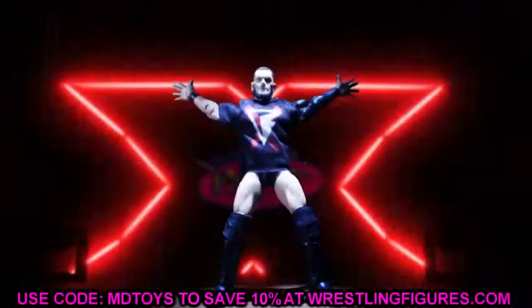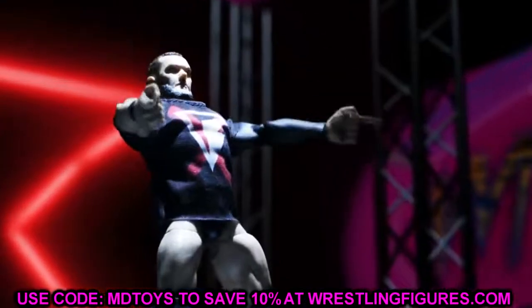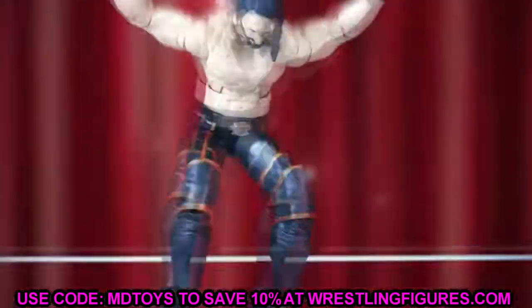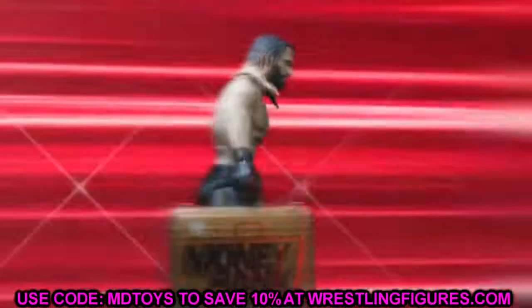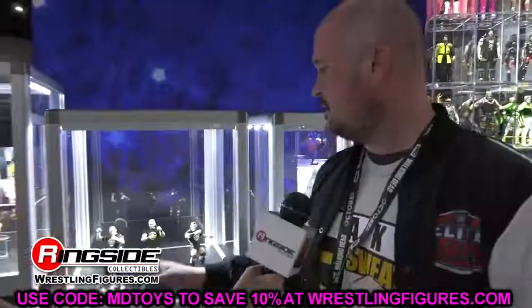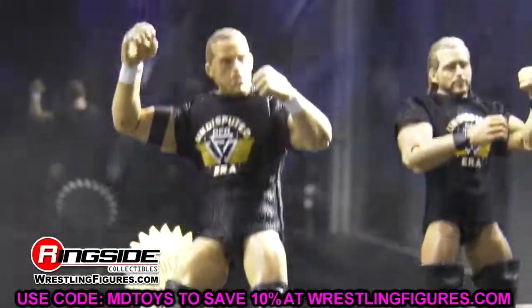Welcome back to another MyDMToys video. Today we are back with some brand new WWE action figure reveals — some new updated photo lineups. If you guys missed out on WWE.com yesterday, we did have some new figures leaked out and revealed, pretty interesting stuff. Yesterday was all about AEW and Jazz Wares Fan Fest over at Double or Nothing, but today it's all about WWE — Elites, Ultimates, and stuff like that.